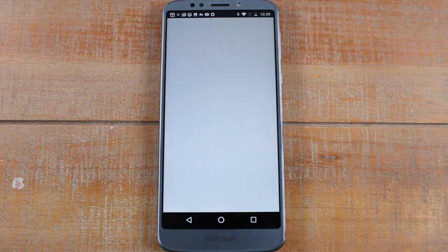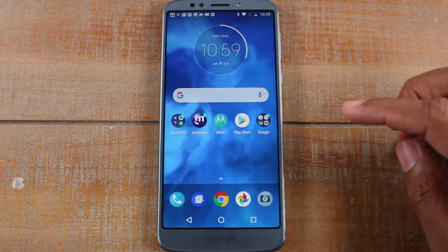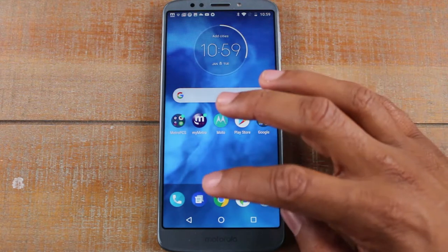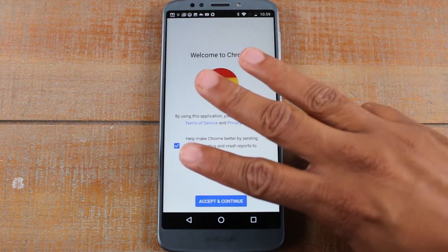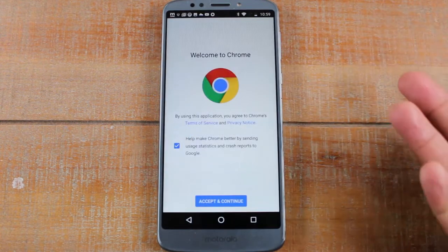So let's say I'm in the Play Store and I see a cool app I want to send to someone. Let's try a different app — let's say we're in Google Chrome and I want to send this screen to someone. Three fingers, just touch — screenshot. Boom.